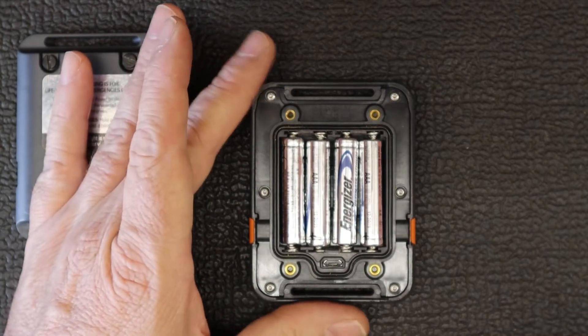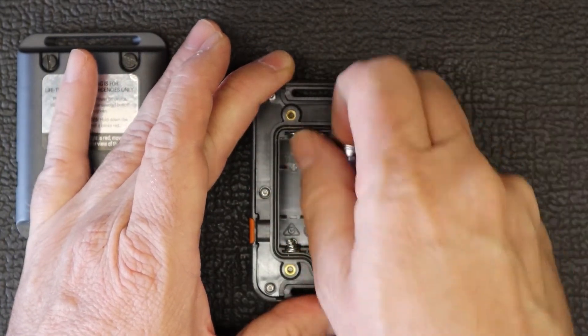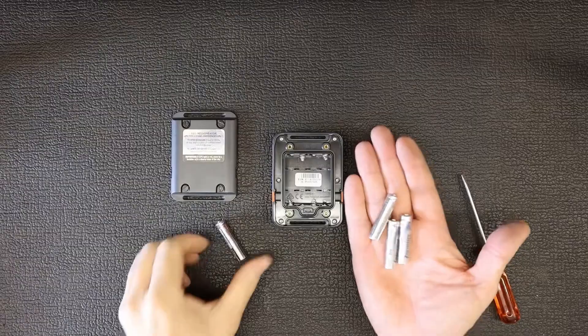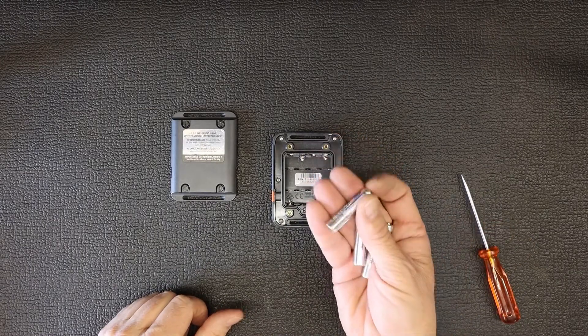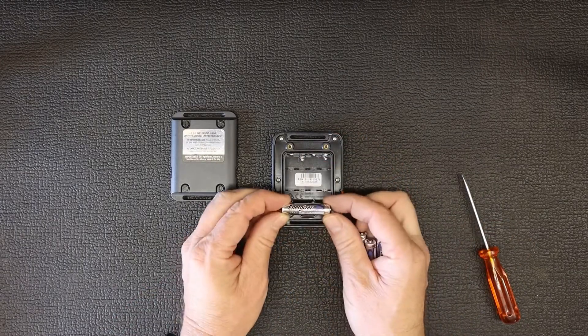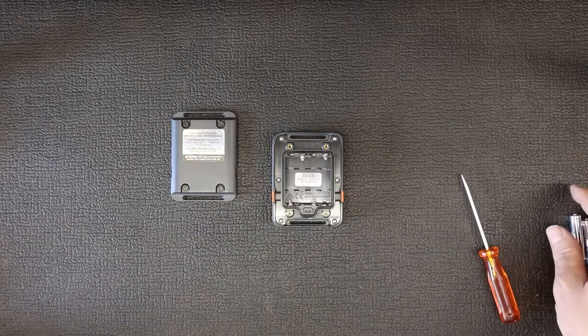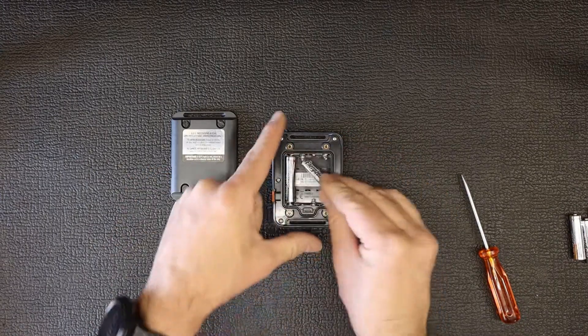Just take the old batteries out to change them. These batteries are lithium iron — you cannot swap them with anything else like alkaline. These are the batteries suggested by the manufacturer, so it's best to replace them with exactly the same thing, which I've got here. Then you just put the new ones back in easily.